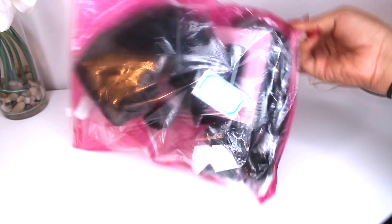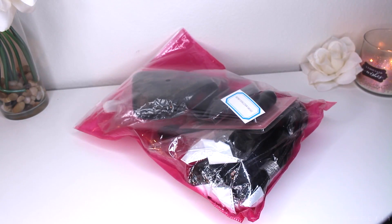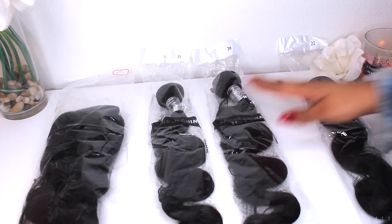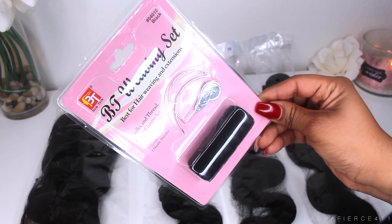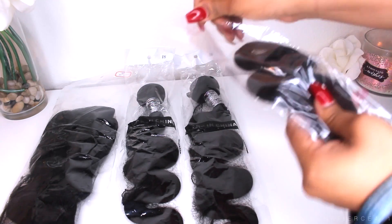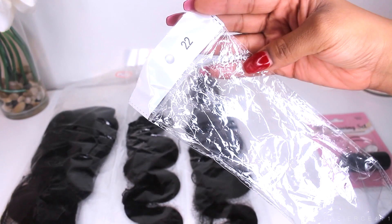I just want to get into the packaging first. It comes in this standard AliExpress packaging that I love. It does zip back up so you can store your hair. I do have the 360 frontal, an 18 inch bundle, 20 inch, and a 22 inch bundle. It also came with black thread and two needles, which I really like — like, get your hair done, don't have any excuses.